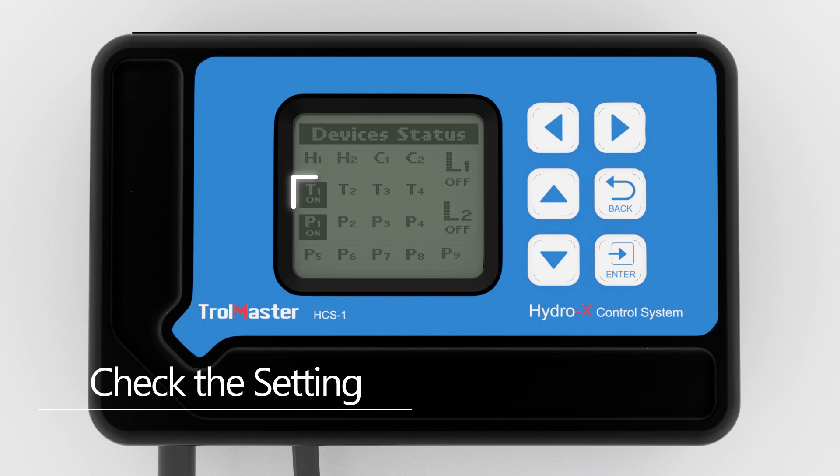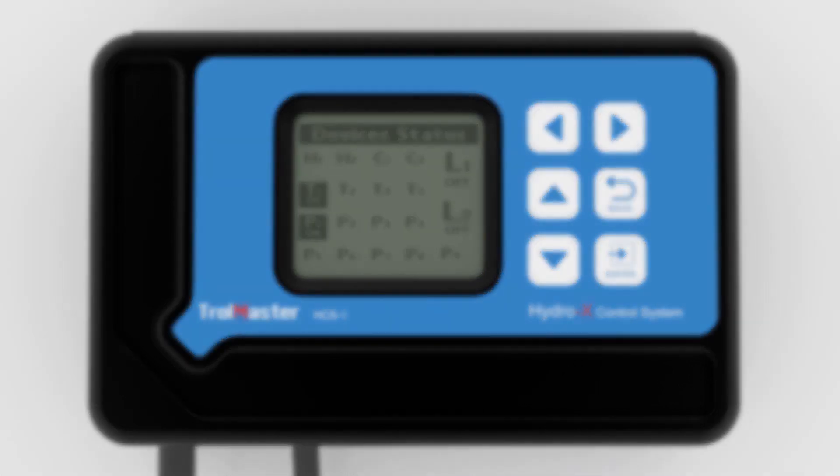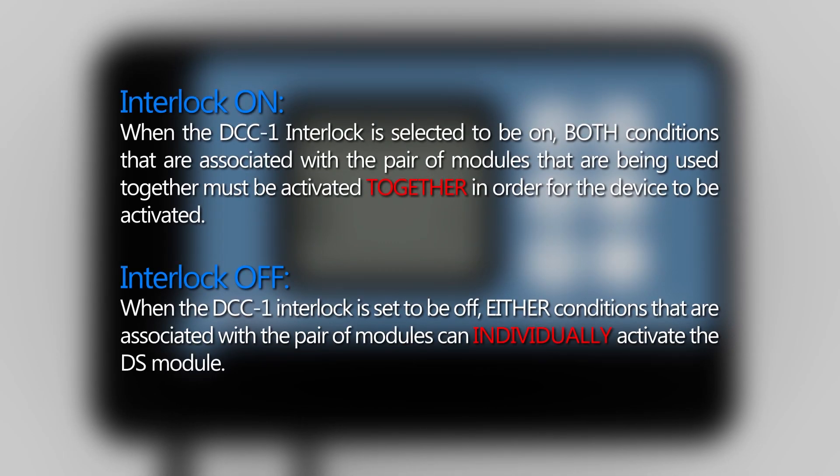Now the DS module will be controlled by two settings in the HCS1. The last thing to do is to decide whether or not to activate the interlock function. When the DCC1 interlock is selected to be on, both conditions associated with the pair of modules being used together must be activated in order for the device to be activated. When the DCC1 interlock is set to be off, either condition associated with the pair of modules can individually activate the DS module.